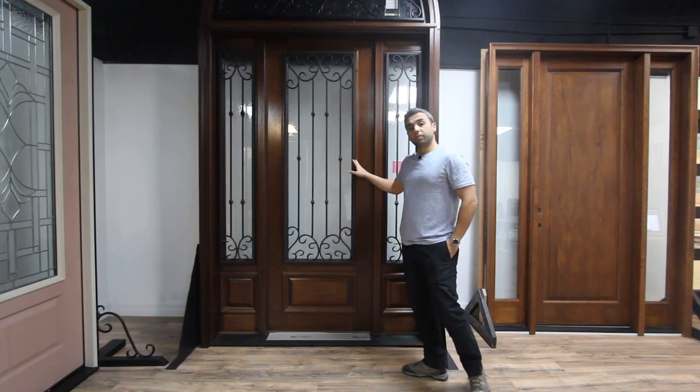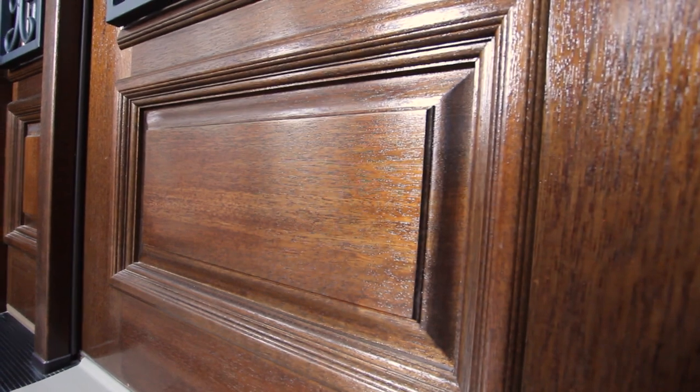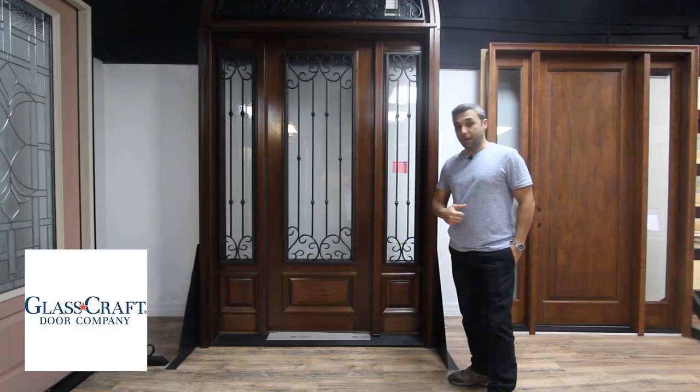The exterior part of the door comes with beautiful raised molding that creates a professional and more detailed look, as well as a raised panel at the bottom. This color is called Canyon Brown.